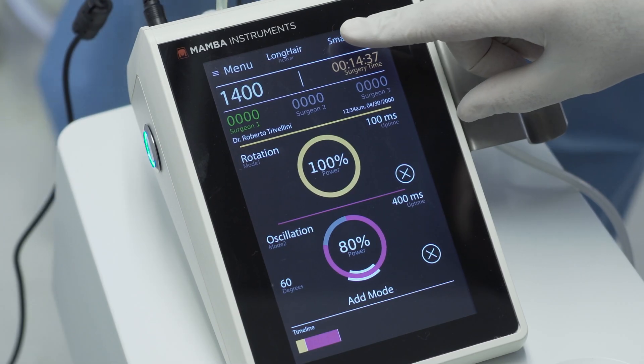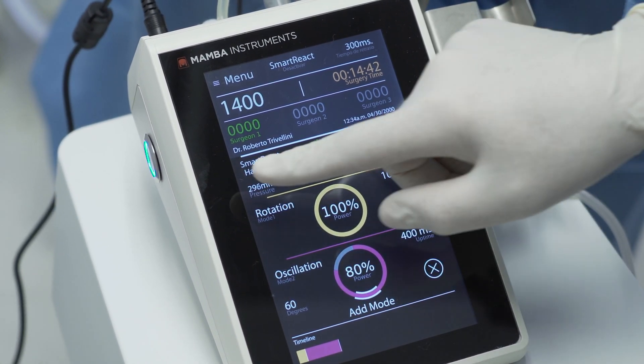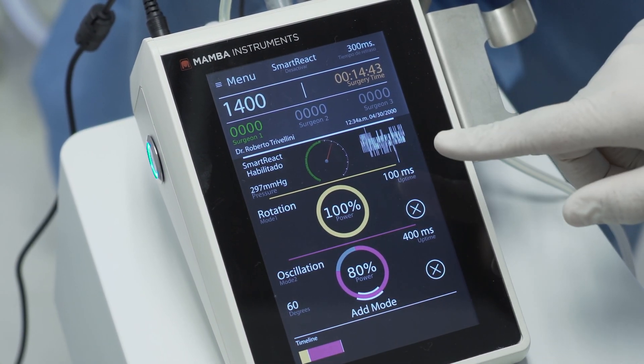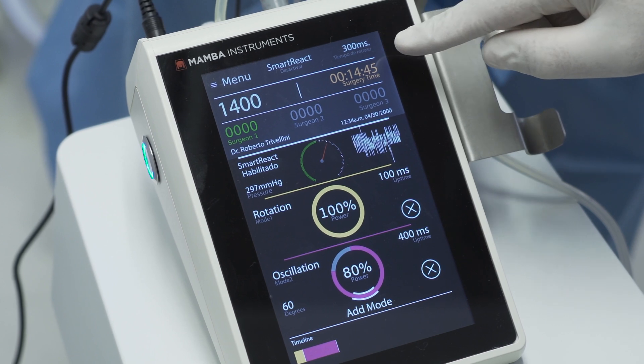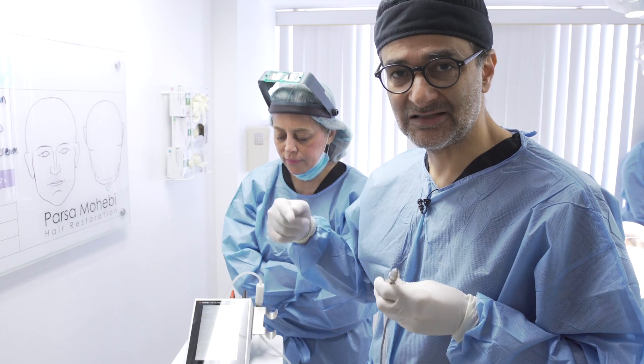To use the Smart React, you want to touch Smart React on this corner. That changes your menu, gives you a bar down here that shows the pressures and everything, and then it gives you a number here.